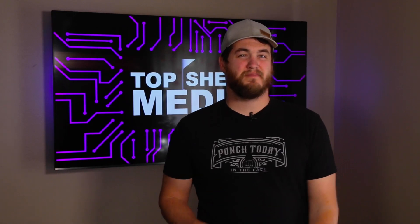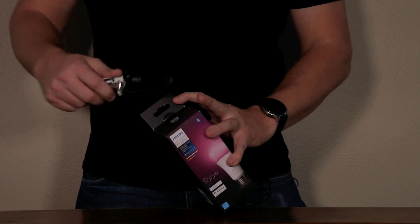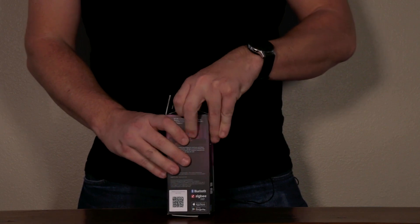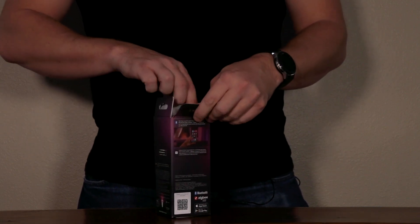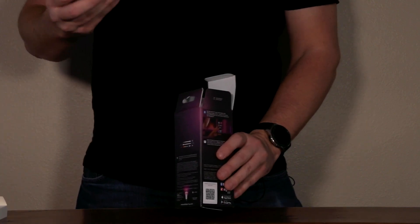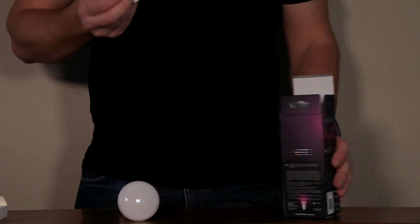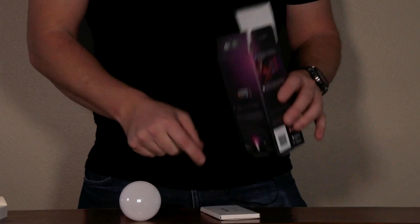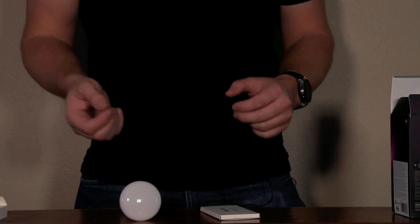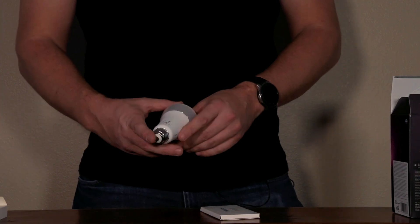Let's go ahead and get this bulb unboxed. This isn't going to be anything groundbreaking — it's fairly simple. Philips Hue doesn't put a lot in their package. So let's get this opened up. We have the bulb and some paperwork; that's about it. The rest of the packaging is just there to keep the bulb in place during transit. It is bigger than your typical Philips Hue bulbs, as you'll notice in a second.